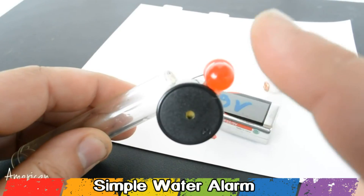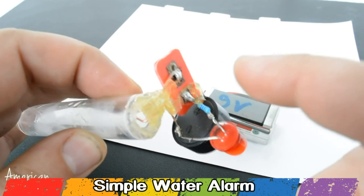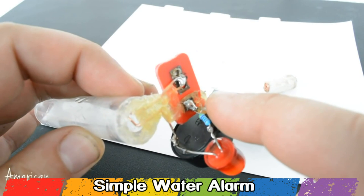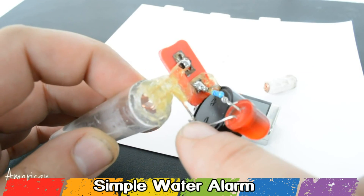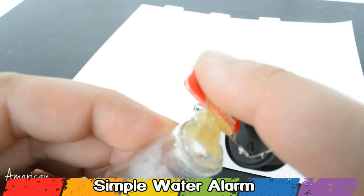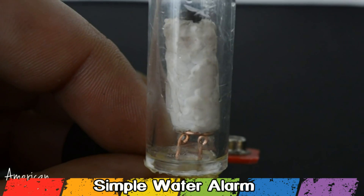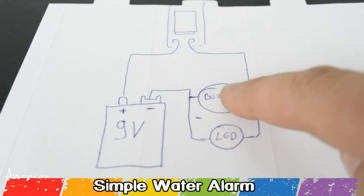The buzzer and LED are connected in serial connection, and the positive wire from the LED and buzzer are directly connected to the positive connector of the 9V battery. The negative wire from the LED and buzzer are connected through a switch that is inside the plastic tube. When the styrofoam touches the probes, the circuit is closed and the alarm is activated.